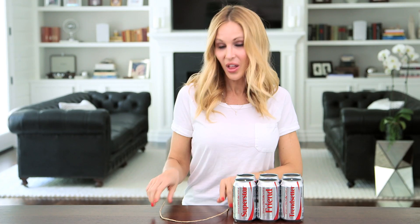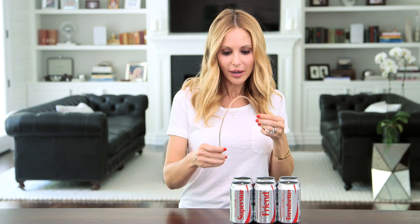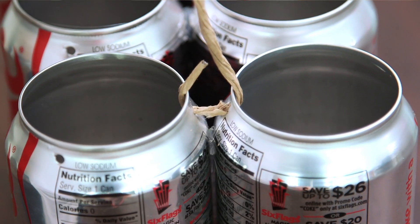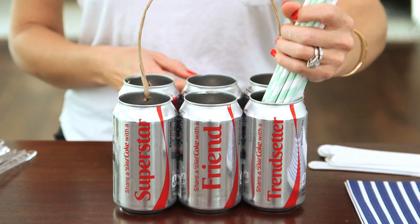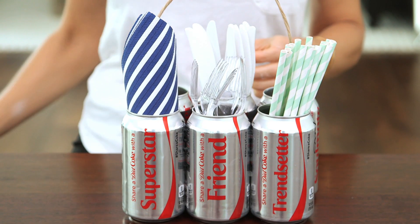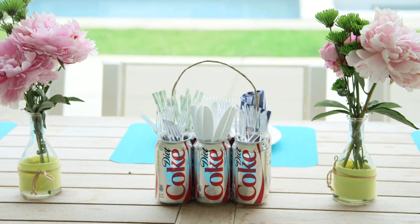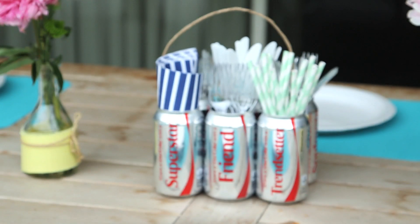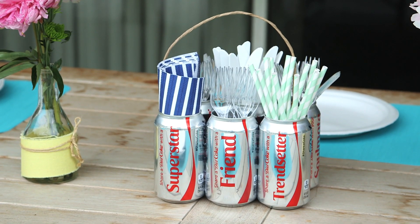Now we're gonna attach our handle. I'm using a paper-wrapped floral wire and we're just gonna thread it through the two holes that we made and create a loop. Now for the fun part — we get to fill up our caddy. This looks so adorable filled up with all our utensils and it makes the perfect centerpiece on a picnic table. You could paint them as well but I love the look of the raw cans — they just remind me of summer and barbecues and the names on the side are such a fun touch.